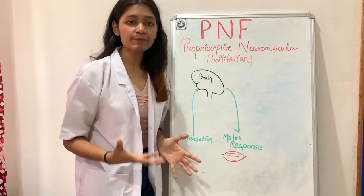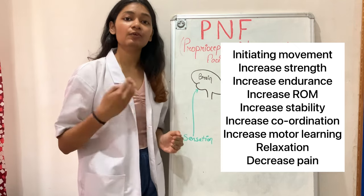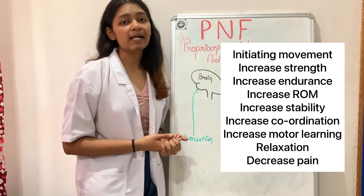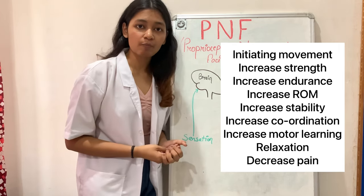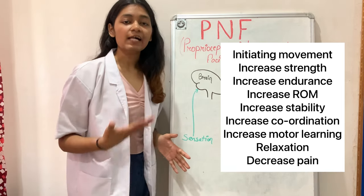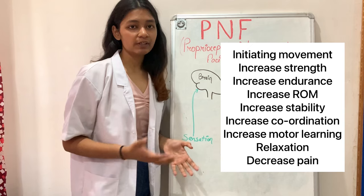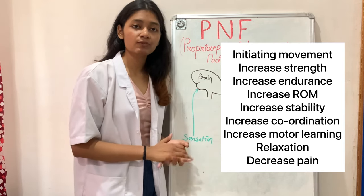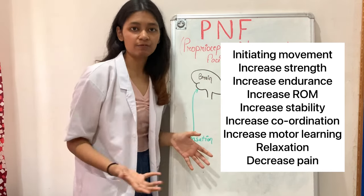The benefits of PNF include: initiating movement, increasing strength, increasing endurance, improving coordination, increasing range of motion, relaxation, decreasing pain, increasing stability, and motor learning. Different techniques such as hold-relax, contract-relax, and rhythmic initiation help in achieving all these benefits.